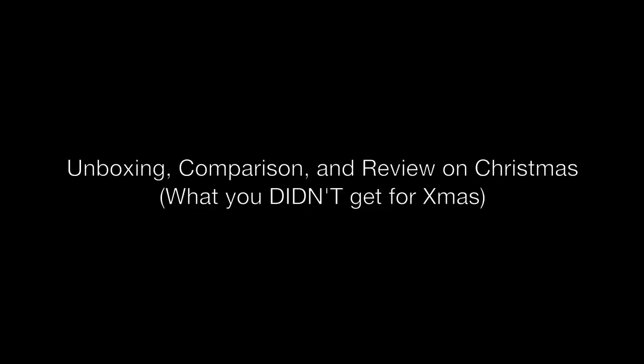It is a PlayStation 3 Slim 250GB unboxing comparison to the Microsoft Xbox 360 and the Nintendo Wii, and a hands-on review. So stay tuned, and look for that around noon or really early afternoon on Christmas Day to see that get uploaded.